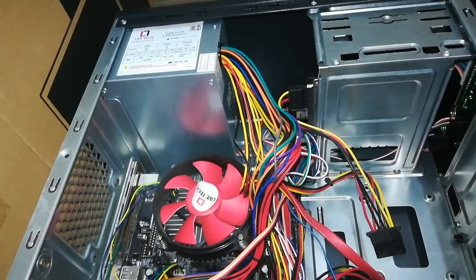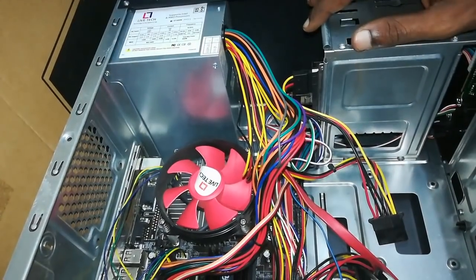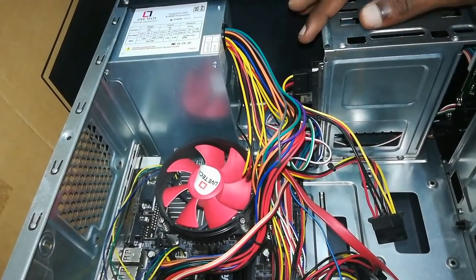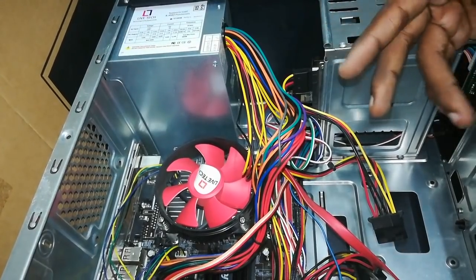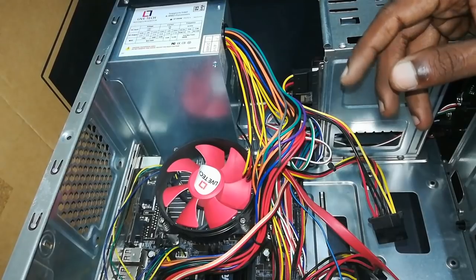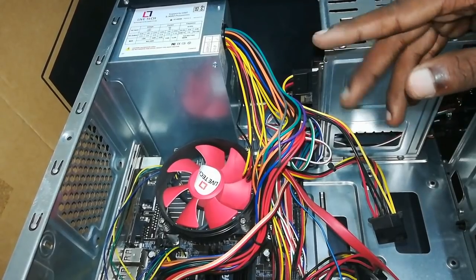Welcome to LSComputers YouTube channel. We are opening a laptop with a PCO. We are already opening a laptop and showing it in a video.